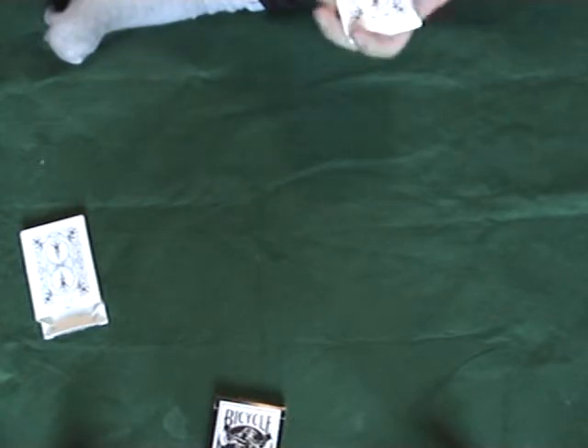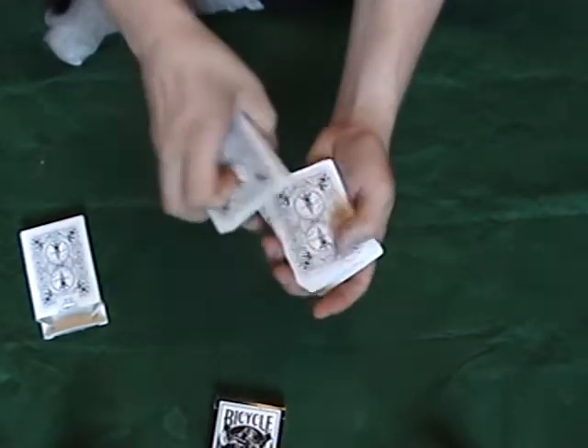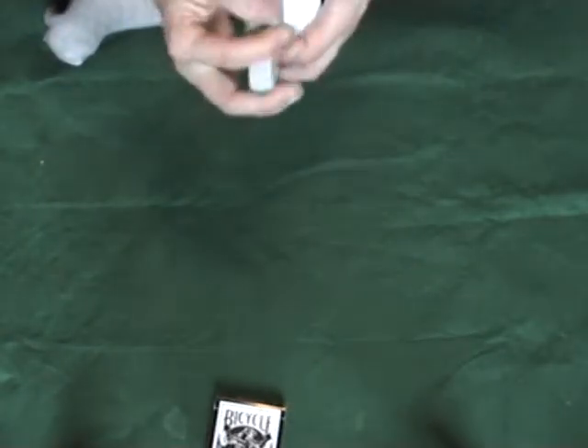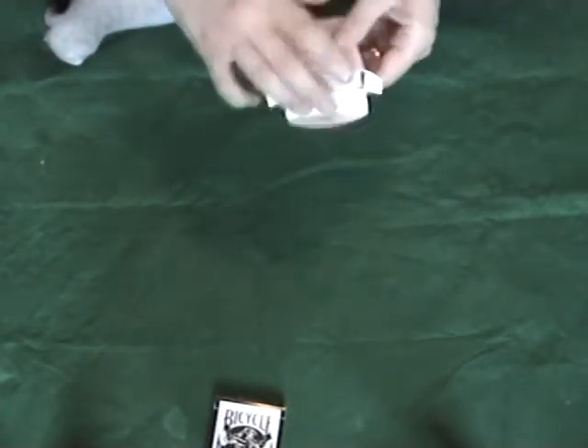Now what I'm going to do is go through here, just find a card, and flip it over. I'm going to slip it back into the box and place the box right there.